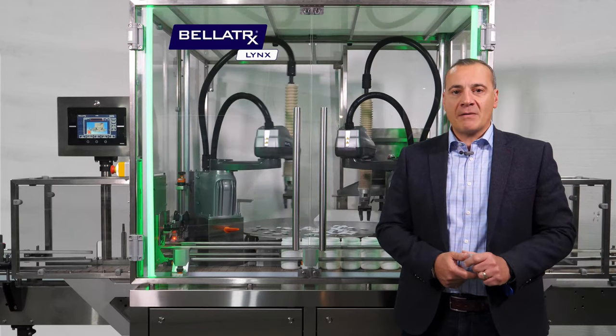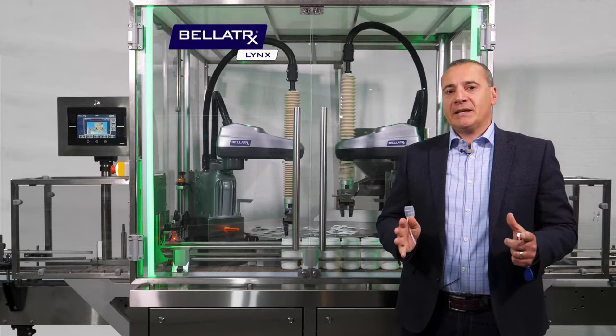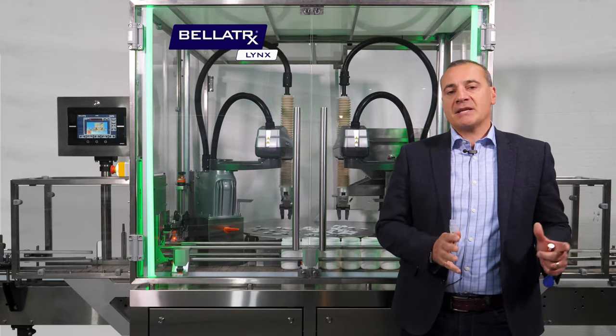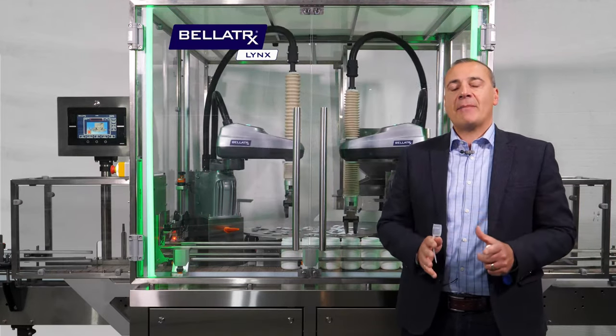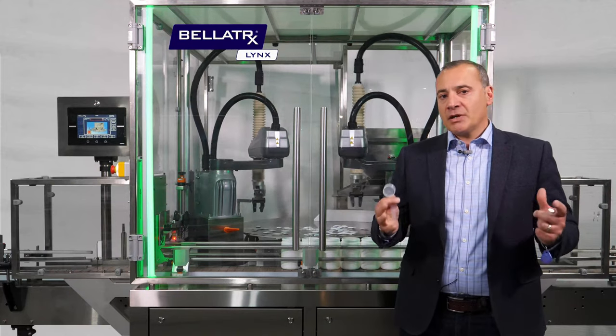Bellatrix is a leading manufacturer of pharmaceutical and nutraceutical packaging equipment, specifically geared towards primary packaging — unscrambling, filling, capping, labeling — individual pieces of equipment and turnkey packaging lines.